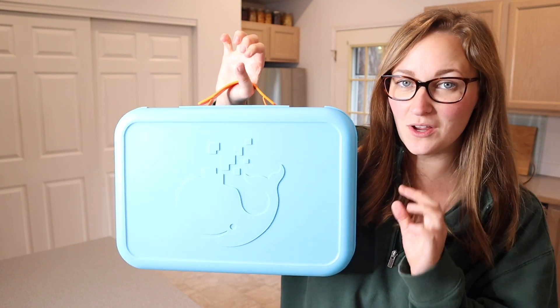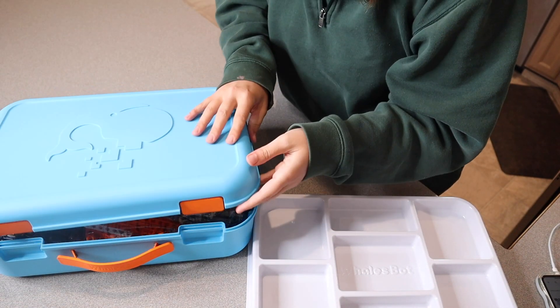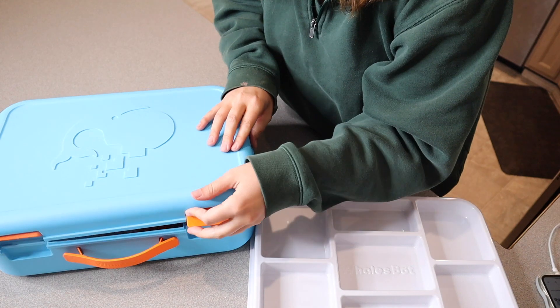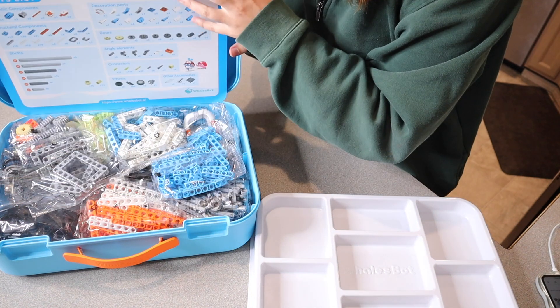I'm going to go ahead and open this up and show you everything that comes inside this box. First of all, I love that this all comes in one nice little suitcase here that clamps shut really nicely as well. That way you can keep all of your pieces nice and organized.